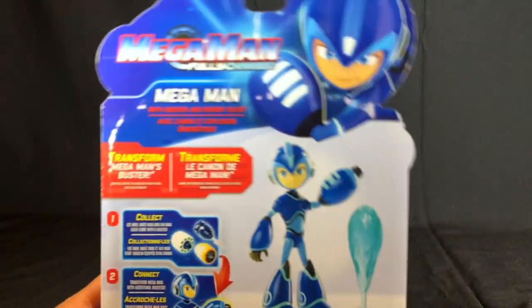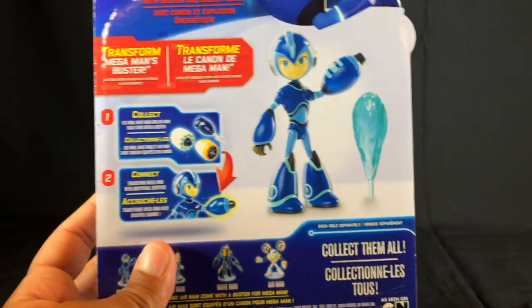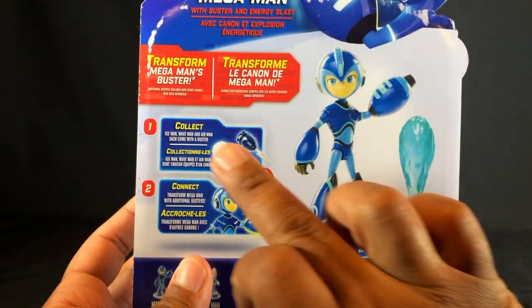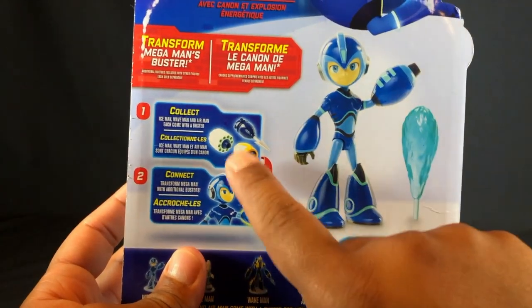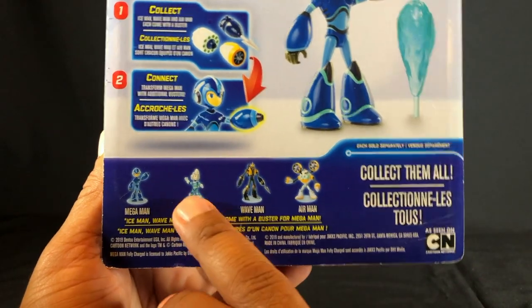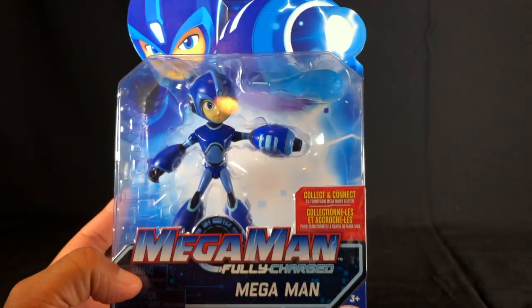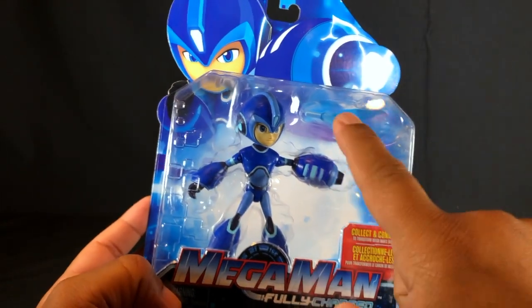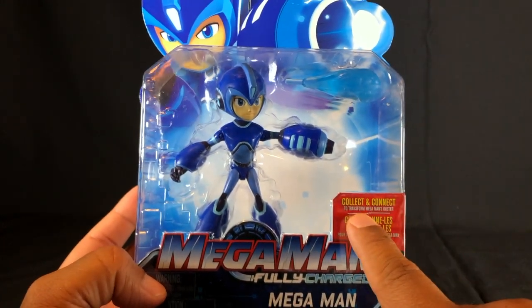All of the packages have Mega Man on the front. On the back it says Mega Man Fully Charged, and you can collect all of the pieces off of the characters — the blasters and accessories — and switch them out onto Mega Man without switching the armor. On the bottom it shows some of the characters: Ice Man, Wave Man, Air Man, and a couple others. We also have a playset and a Mega Buster. As it says on the package, collect and connect to transform Mega Man's Buster.